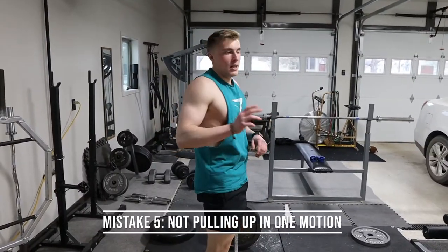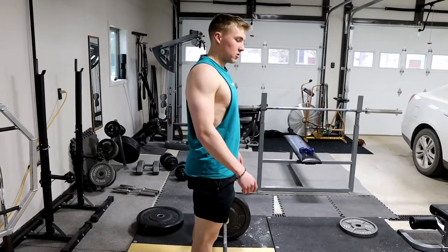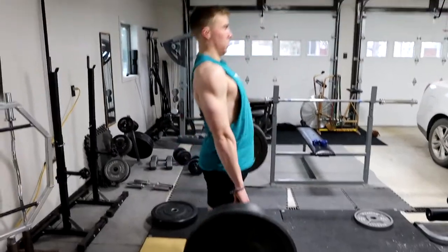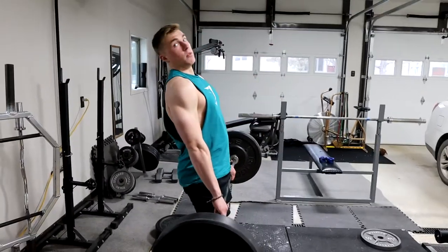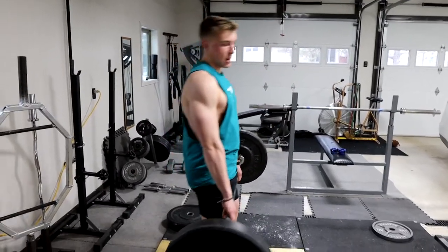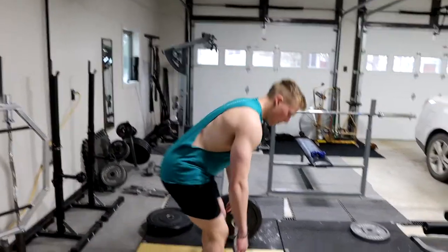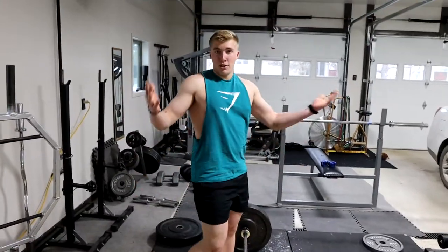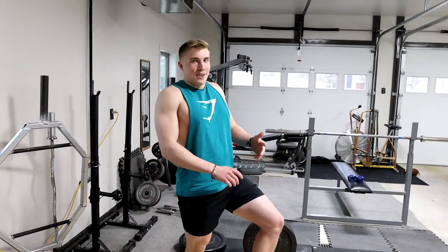Mistake number five is going to be when you pull not in one movement — so you're pulling with your back first or your legs first. That's just not optimal; it's hard on each spot because it's not working the whole body. You want to pull up in one fluid movement. It's honestly kind of hard for me to show because I normally move in one fluid motion, but you want one fluid movement.